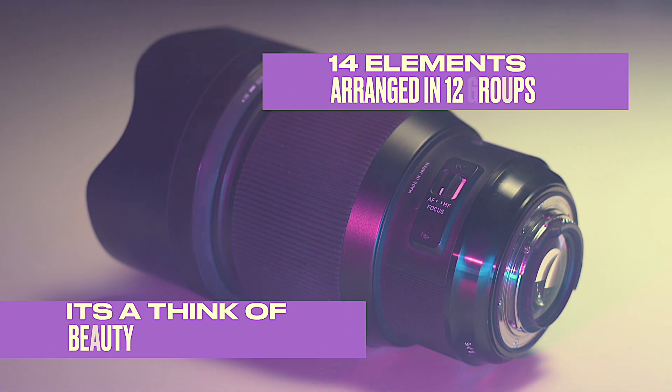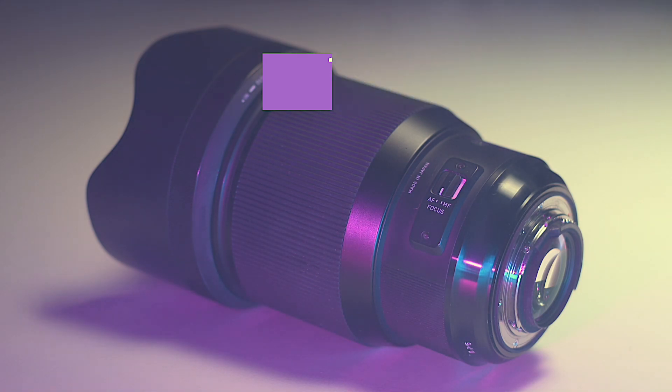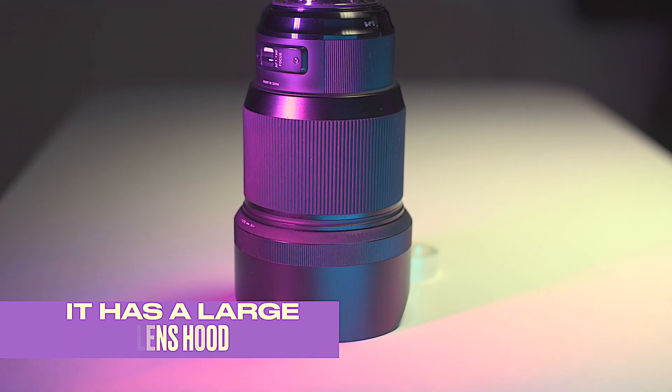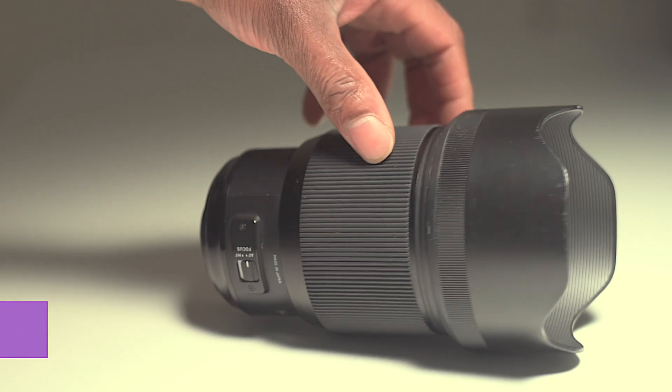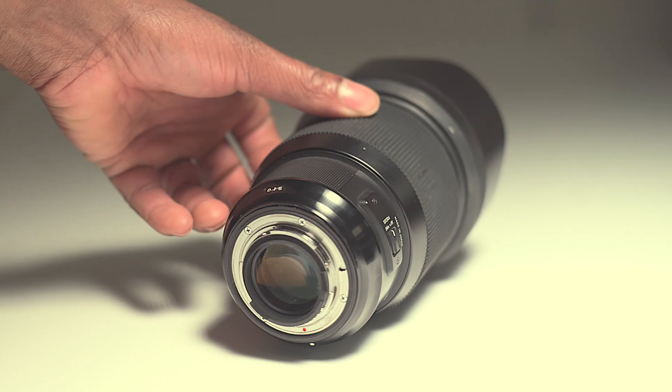It has 14 elements arranged in 12 groups. The aperture ranges from f1.4 to f16. The lens hood, as you can see, is quite large.